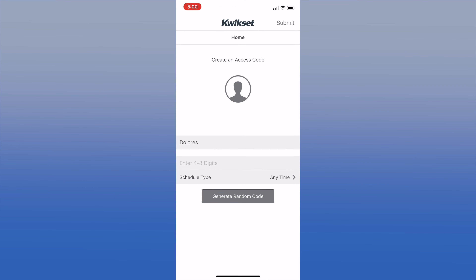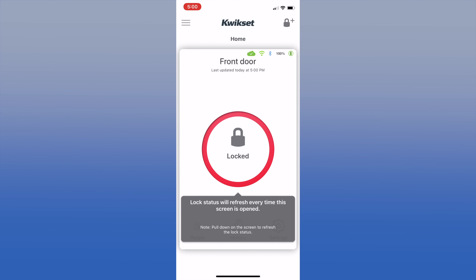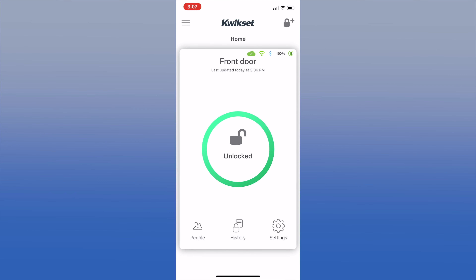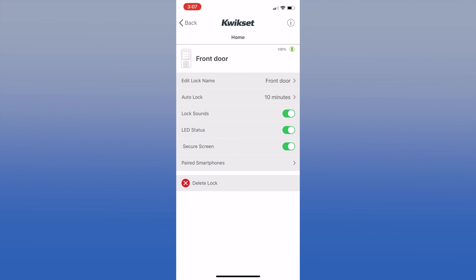Now it will connect to your network, connect to the Kwikset cloud, attach the lock to your home, and activate your account. Your phone may get a notification that the lock is locked - this is a good sign. You should also see a success dialog. Your lock is now set. Now you need to add an access code - it uses your first name from when you signed up. Enter four to eight digits that you'll remember but others won't guess. You'll see the lock status screen - to open or close the lock just tap the circle in the middle. You'll also see status icons near the top for cloud, Wi-Fi, Bluetooth, and battery. Before you quit, click settings and turn on secure screen - this adds two random numbers to the touchscreen before you enter your code so your fingerprints are all over the place, making it hard to guess your pattern. This is a genius security feature.